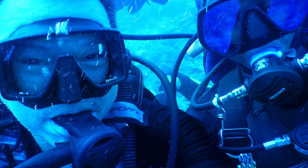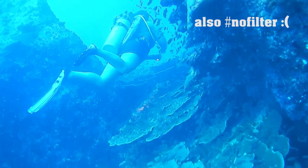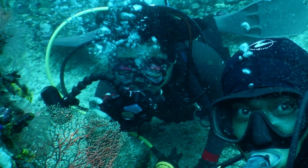Cons: it does have a habit of making everything extremely blue past the 10 meter mark — still haven't found a way to get past this. Also for really, really close macro shots, the TG5's super macro mode is still the king. But then again, TG5 users have to lug a big rig with them.